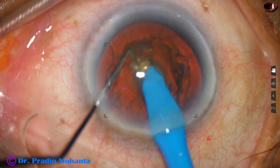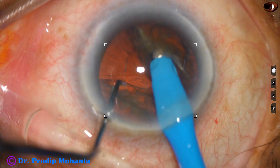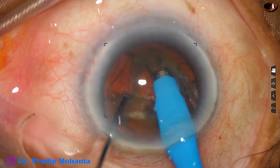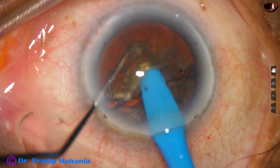As it reaches near the opposite equator, the nucleus is chopped. Now you can make out how hard the nucleus is — it is grade 4 nuclear sclerosis.